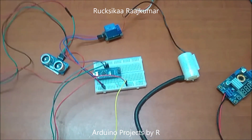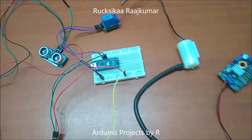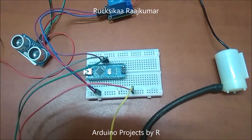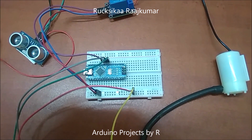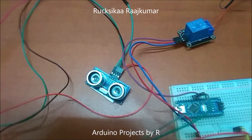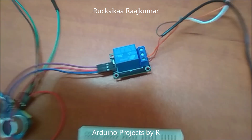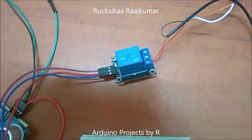Now let me explain to you what you will be needing for this project. You will be needing an Arduino Nano, a solderless breadboard half plus, an ultrasonic sensor, and a 5V single channel relay module.